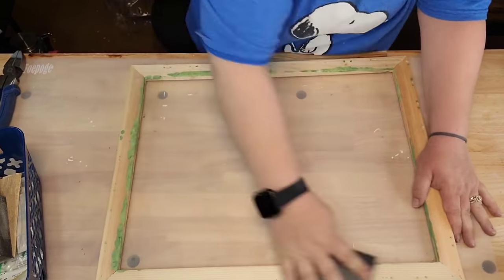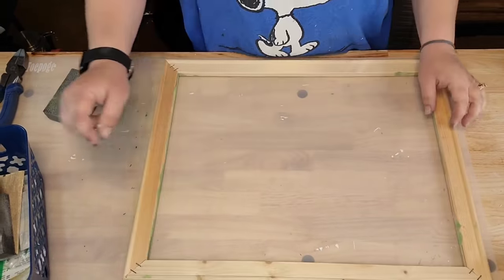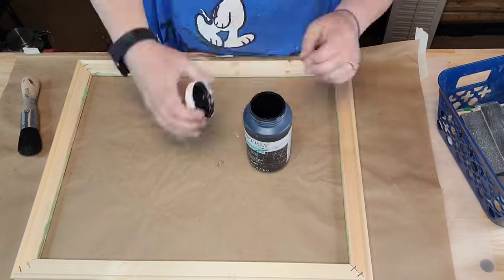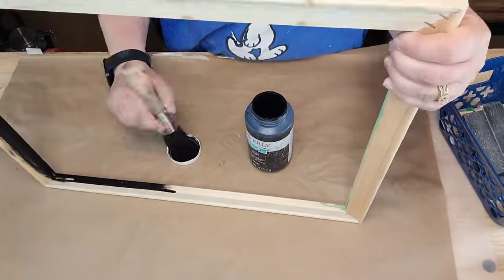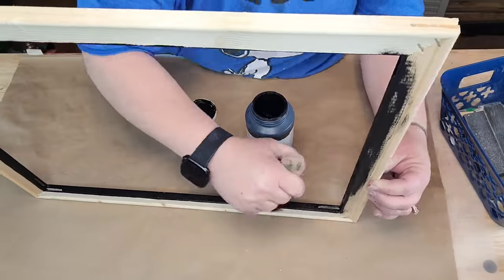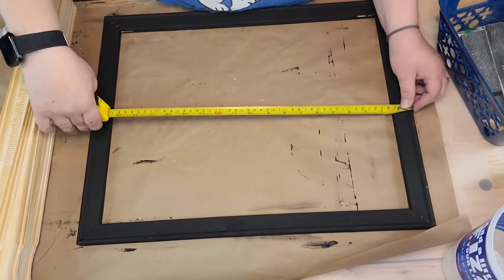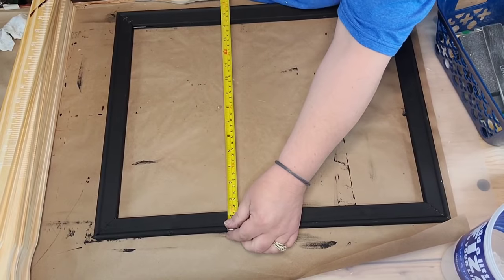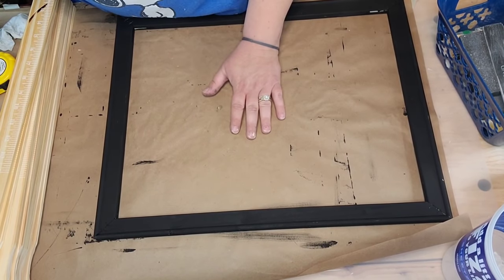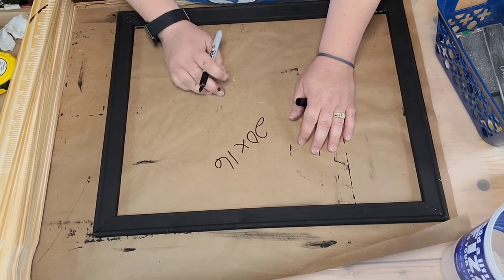There's a good frame underneath there, but there was so much green paint everywhere I had to set it down real good. I was going to stain it but couldn't because of the green paint, so I'm going to paint it black - the entire thing, inside, outside, upside down. Right here I'm just measuring it out because I want to make sure I wrote down what size frame it was.